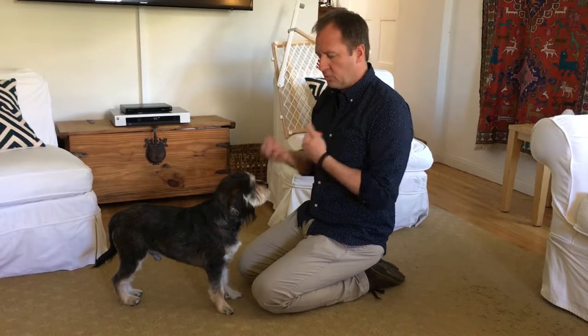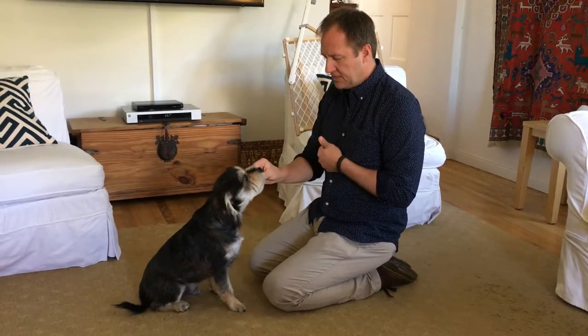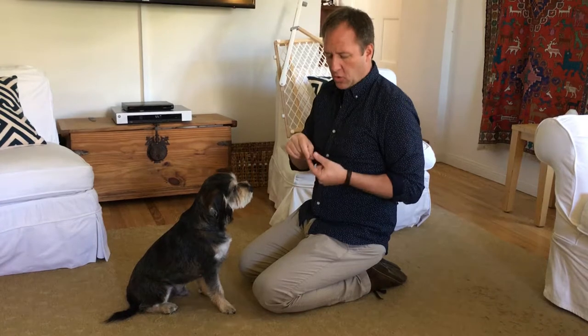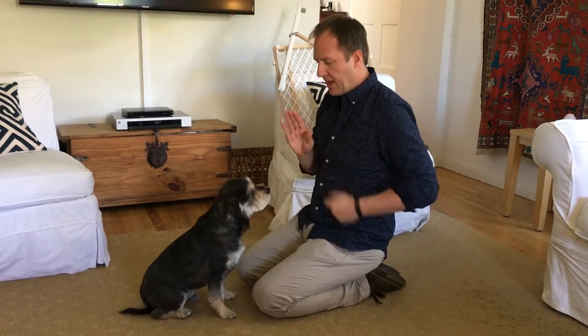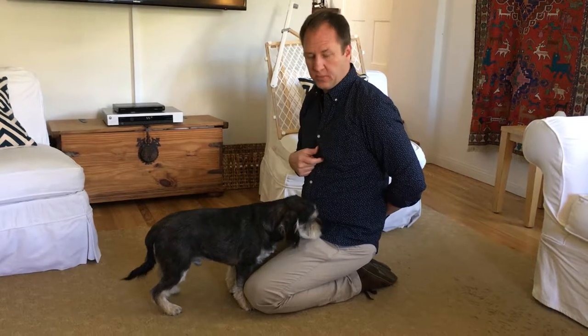I want to be kneeling so I'm closer and more proximate to the dog. I'm going to have him sit and reward the sit. Anytime you give a treat, the dog should hear the word after the treat goes into their mouth. I'll hold the treat between my thumb and forefinger at my waist and give him a stop-sign hand signal. If he keeps going for it, I'll hold it behind my back — sit, stay.